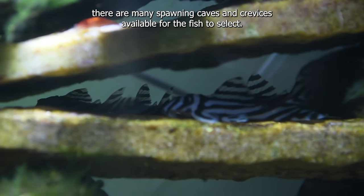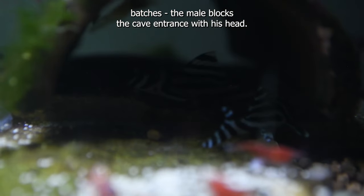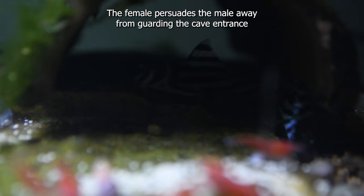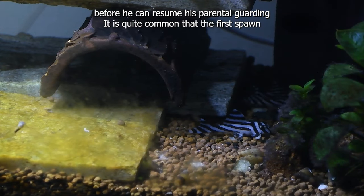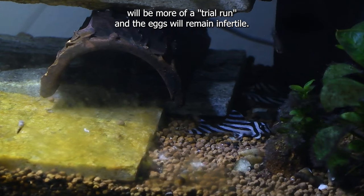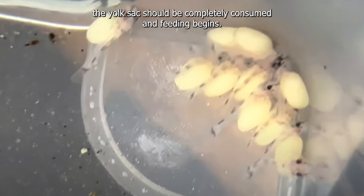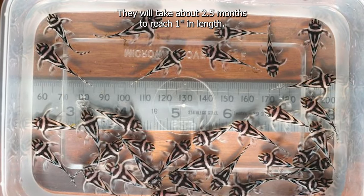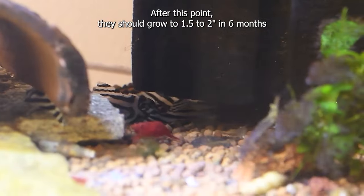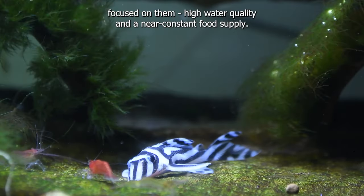Ensure there are many spawning caves and crevices available for the fish to select. During spawning, which takes place in several batches, the male blocks the cave entrance with his head. The female persuades the male away from guarding the cave entrance to lay the eggs. Once this is complete, the male will often have to push the female out of the cave before he can resume his parental guarding. It is quite common that the first spawn will be more of a trial run and the eggs will remain infertile, typically between 7 to 15 eggs laid at a time. They take around 7 days to hatch, and after day 10 the yolk sac should be completely consumed and feeding begins. They immediately take dried food and frozen or live brine shrimp, and will take about 2.5 months to reach one inch in length. After this point, they should grow to 1.5 to 2 inches in 6 months and will breed again within 2 years if raised in an environment focused on them.